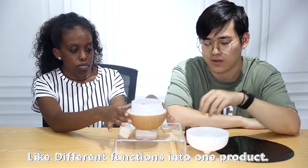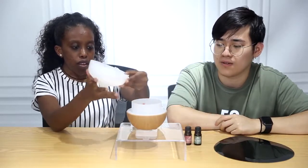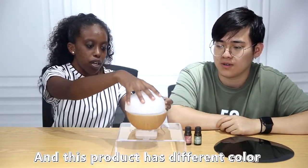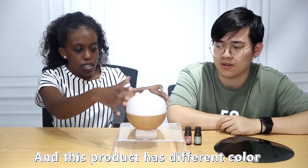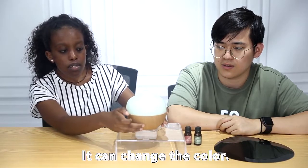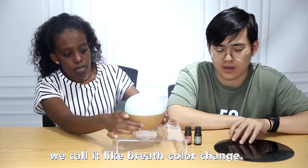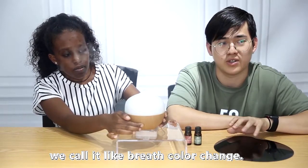You can also buy some oils — like medicinal oils — and put them in the tank. Different functions in one product. This product has different colors, as you can see, and it can change color. We call it 'breeze' color change.